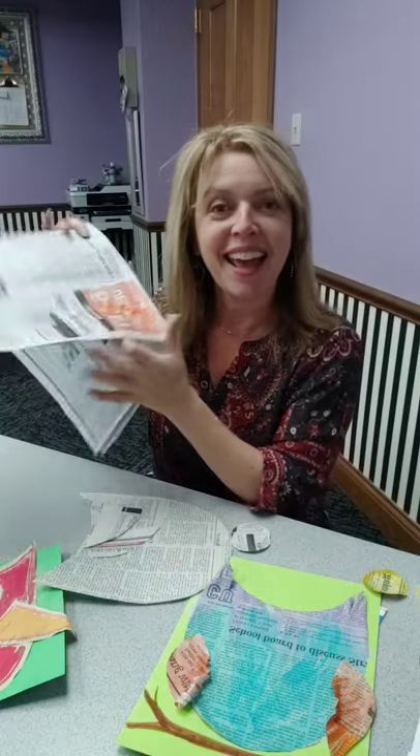Hi! Welcome to Packtivity Live, sponsored by our friends at First Settlement Physical Therapy. I'm Jessica Seifert, Managing Director of the Parkersburg Art Center, and today I'm going to show you how to take today's paper and make a couple of cute little animal projects. So, let's get started.